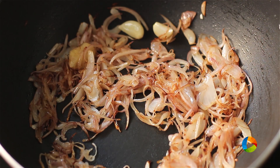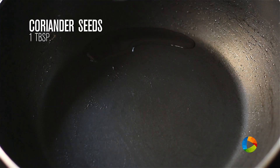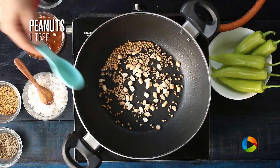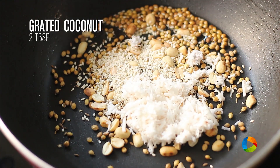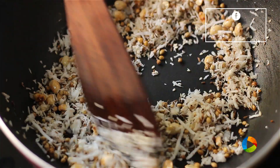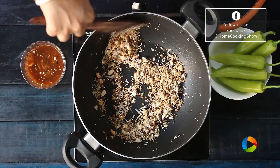Now we are going to roast other ingredients. To the same saucepan, add another teaspoon of oil. Add 1 tablespoon of coriander seeds, 1 tablespoon of peanuts, 1 teaspoon cumin seeds, 1 teaspoon sesame seeds, and 2 tablespoons grated coconut. Roast these ingredients till you get a nice nutty aroma. You can see all the sesame seeds crackling — now is a good time to turn off the stove.